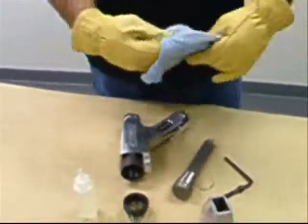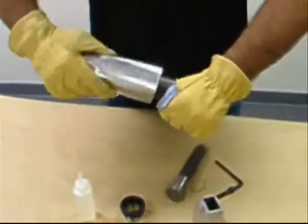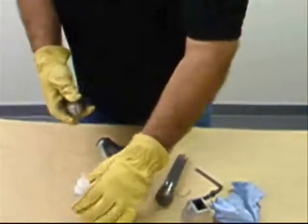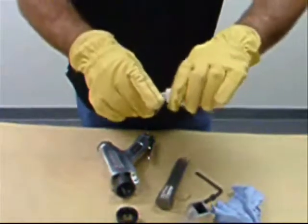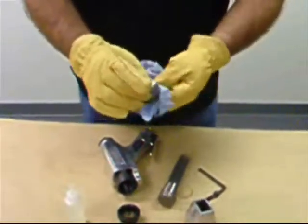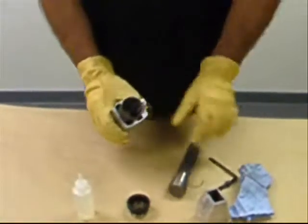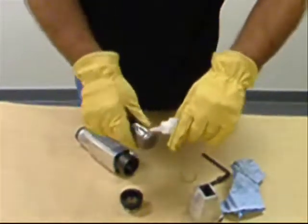Wipe clean the cylinder bore using a clean cloth. Clean the anvil, then put a couple of drops of pneumatic tool oil on the anvil and distribute the oil using a clean cloth. Put a couple of drops of oil on the needle holder and distribute the oil evenly using a clean cloth.